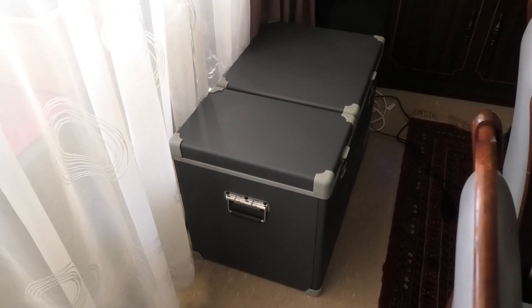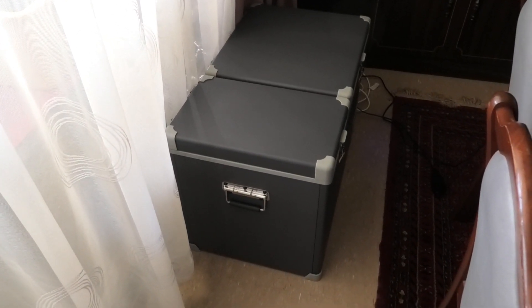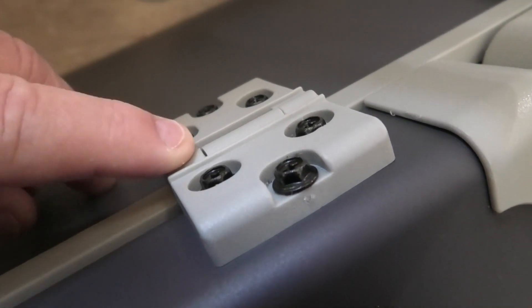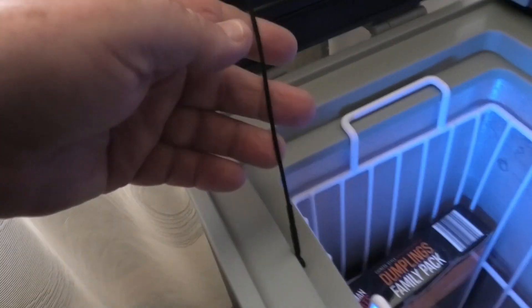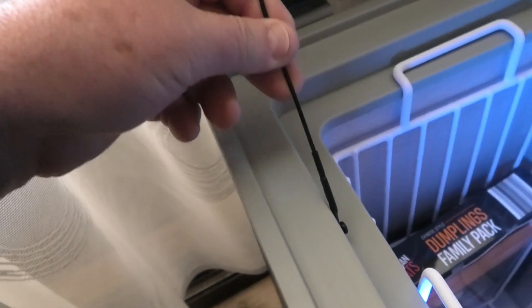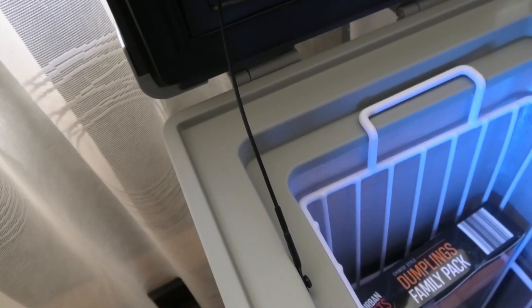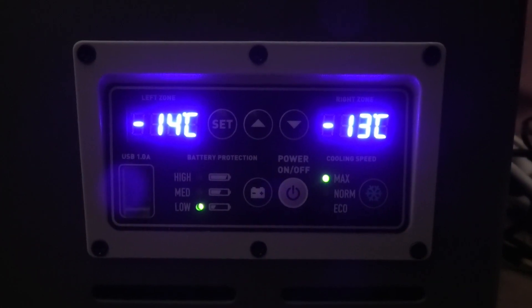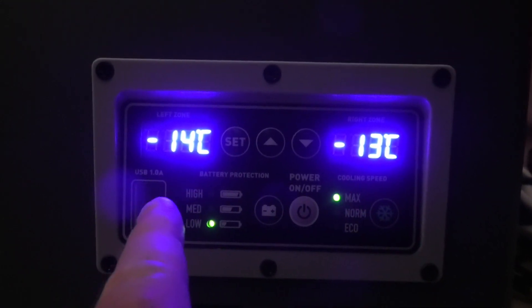The outer and inner casings are metal, the lid is really nice and thick. The lids can't easily be removed like an Engel can — they would have to be unscrewed. But they do have a little wire attachment that stops them flopping backwards when they're opened, and I like that. Each compartment has a light, and there's three baskets in all. The two compartments are controlled separately, so you can run it as a fridge freezer, or totally as a fridge, or totally as a freezer.